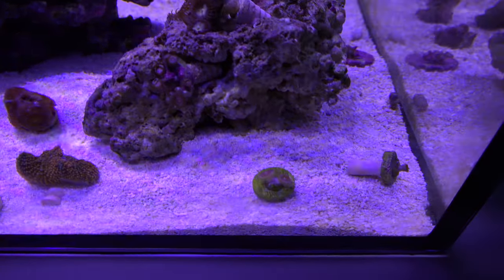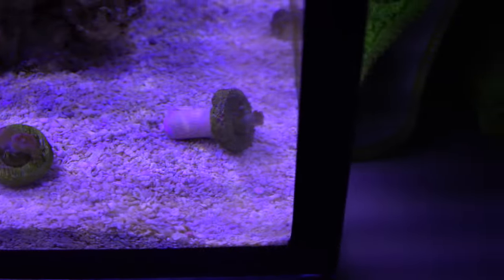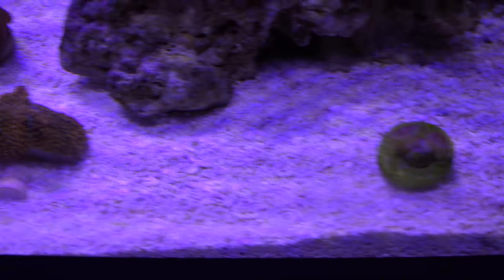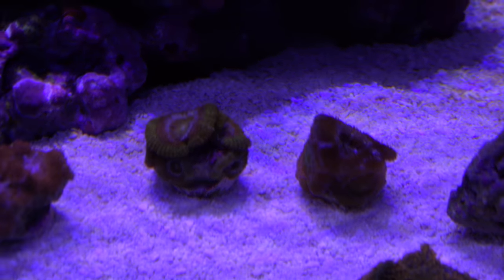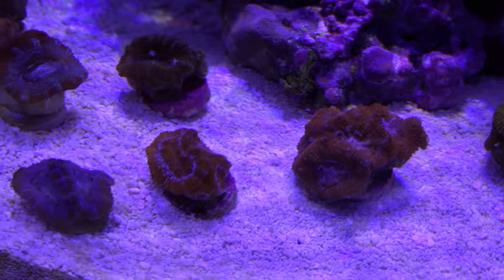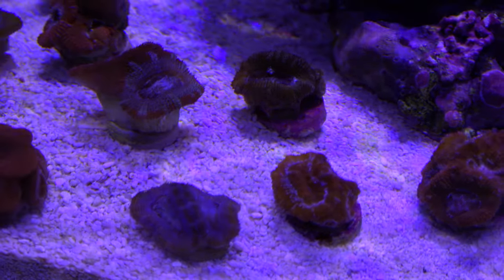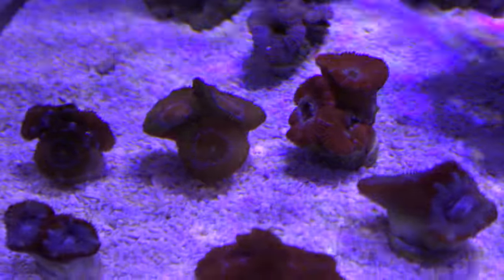They have so many other options than just acans, but I really wanted to do a large LPS acan order here. The zoas are closed with the exception of the two strawberry wine pallets — the other is a baby blue eyes. It was open the day before and I don't think there's anything wrong; it just looked like the frag plug got knocked over probably by a hermit. But look at these corals — they are huge.